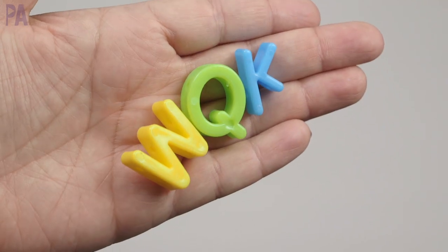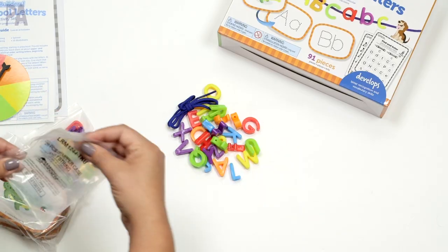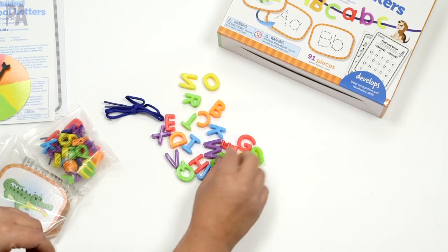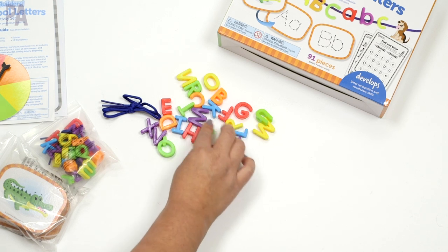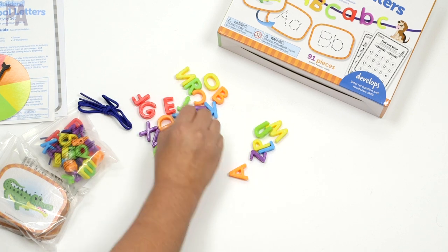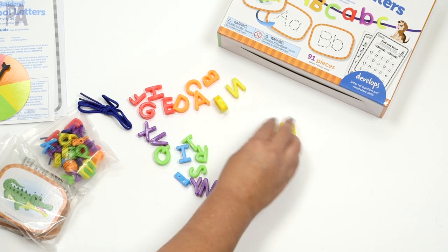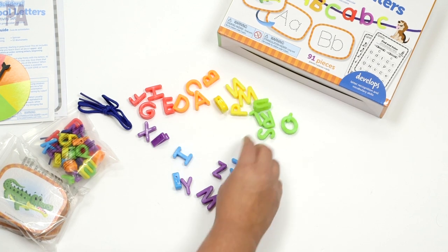These are in rainbow colors. If your child is just working on letter recognition, start off with those capital letters first. These are actually beads with little holes so that you can lace them. I would recommend introducing them, playing around with them, examining them, noticing that they're all different letters. You could even group them by color just to engage your child and get interest in what these are before you start the heavy work. I love rainbows — I'm a sucker for them.